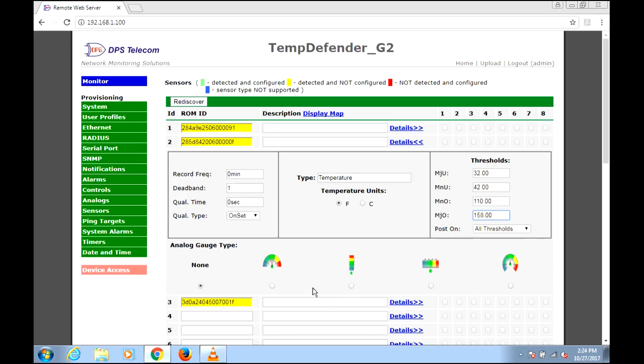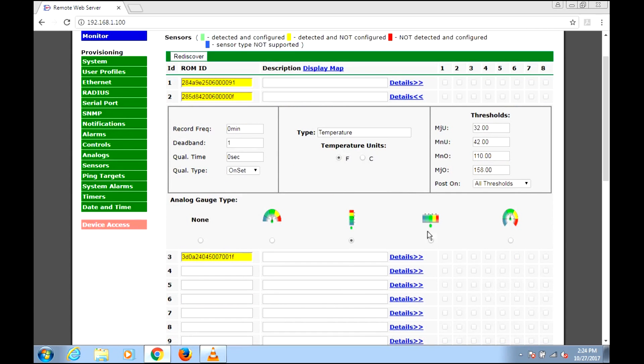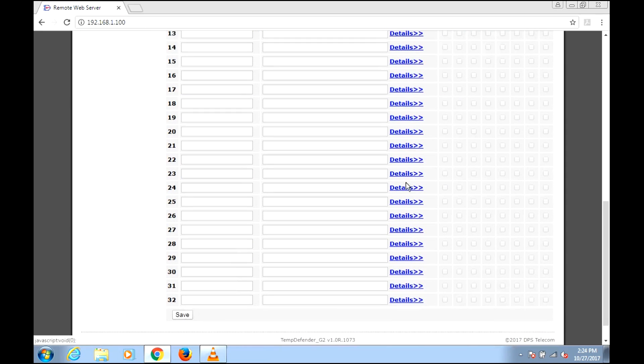Then we get an analog gauge. When we go to monitor, how do we want this to be displayed? For temperature, I rather like this vertical one because it's something like a thermometer, so we'll go with that. A couple of other advanced settings — you can see I've left it on Fahrenheit, but we have the option for Celsius. And that's that one.